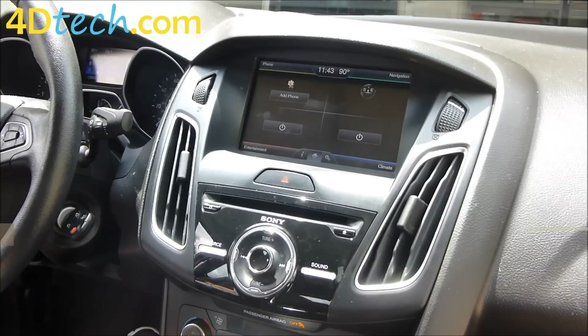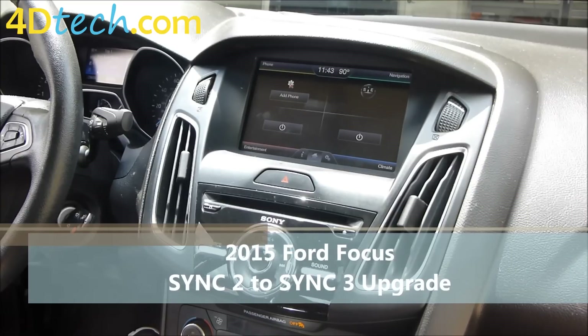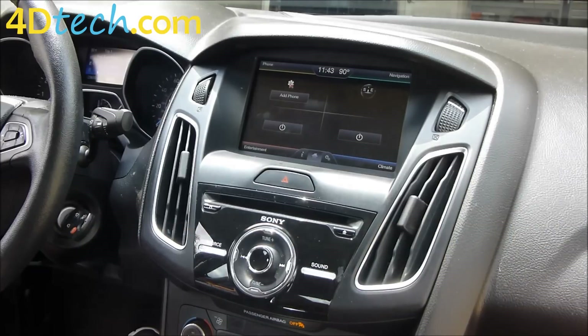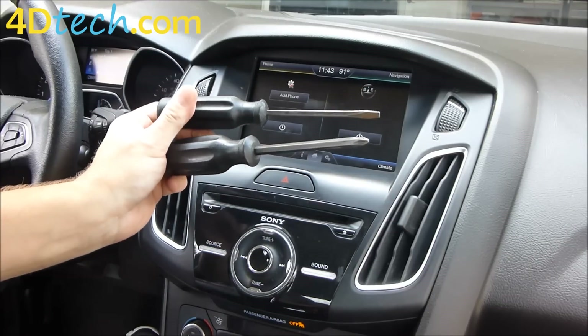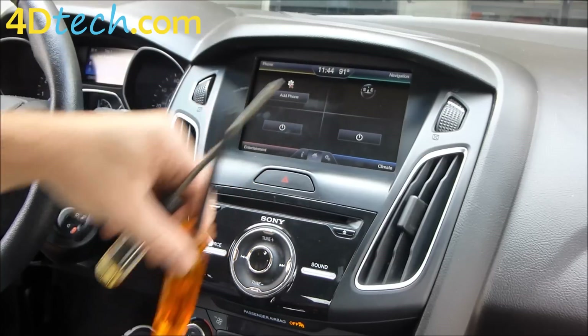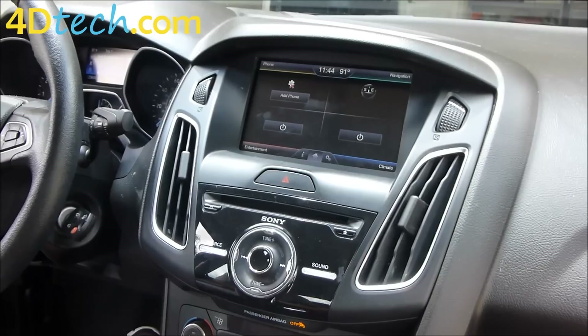Hi, this is Scott with 4D Tech. Today we are in a 2015 Ford Focus that came MyFord Touch equipped, and we are going to be installing the MyFord Touch to Sync 3 upgrade from 4D Tech. To do this upgrade we need a few basic tools: Phillips and flathead screwdriver, T25 and T7 Torx, and some plastic dash removal tools. For your convenience, the dash removal tools are available on our website. Let's get started.